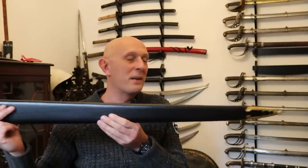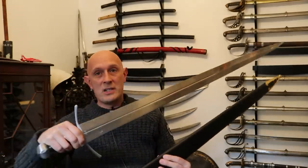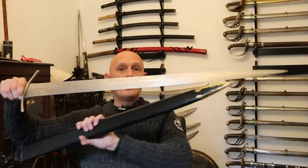Now I've unboxed it, let's have a look at the sword - and let me tell you, you are in for a treat because this is absolutely gorgeous! I am so pleased with how this has come out. This has been through two prototype stages to get to this point. It has been compared by myself and Henry Yallop, the keeper of edge weapons at the Royal Armouries, side by side with the real thing to get to this final stage.